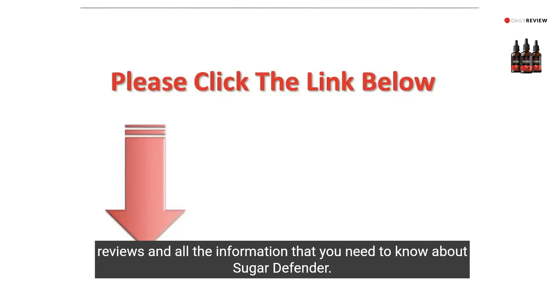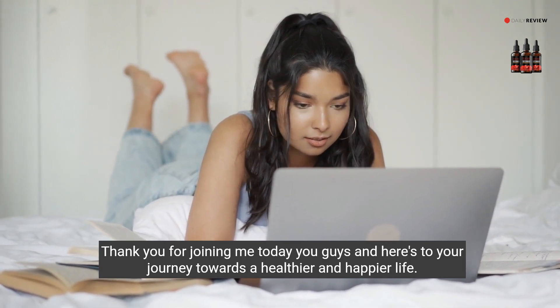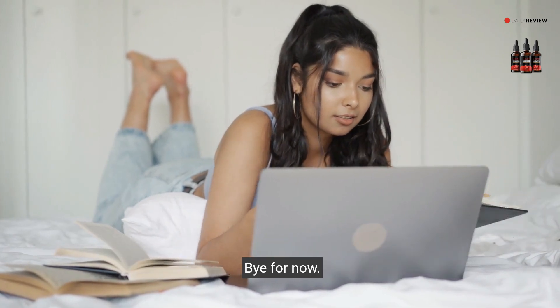Thank you for joining me today, and here's to your journey towards a healthier and happier life. Bye for now.